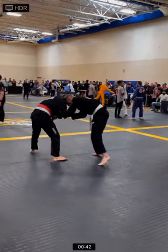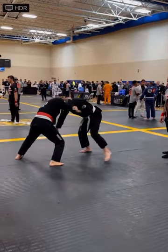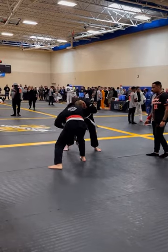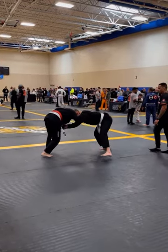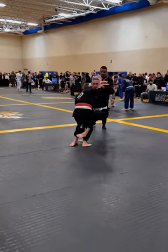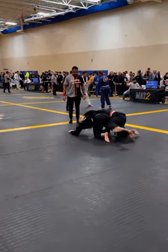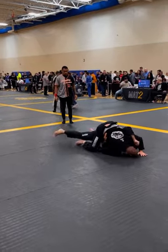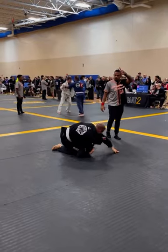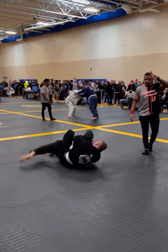We move back to the center and find ourselves back in this same kind of grip battle — fighting collar ties, getting heavy on the neck, getting frames, fighting for wrist control, keeping our base. I was going to set up a sumageishi here, and I fail. I quickly jump to my feet, and as he tries to reposition, I'm able to counter the weight and get on top of him, and he exposes his back.